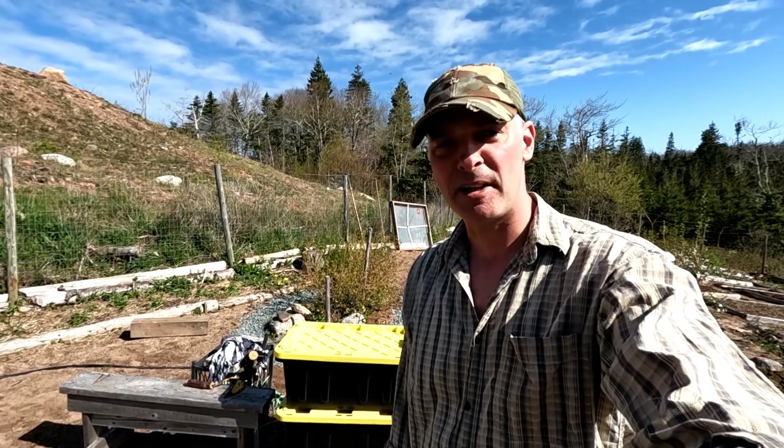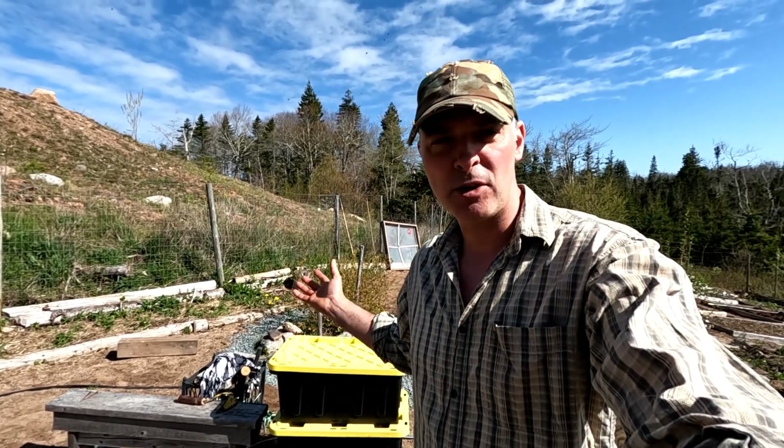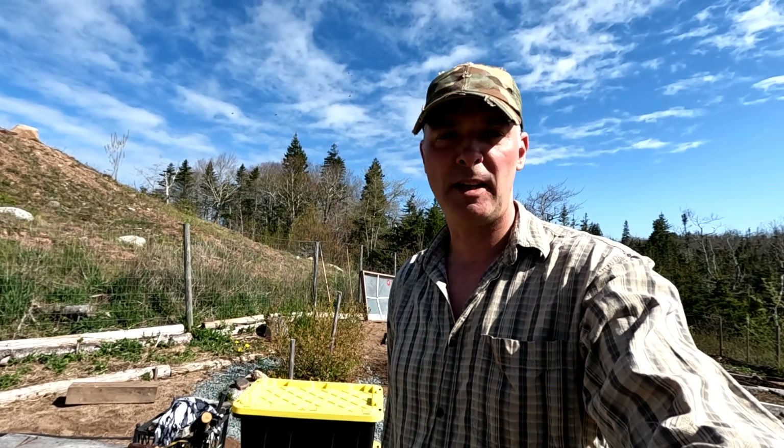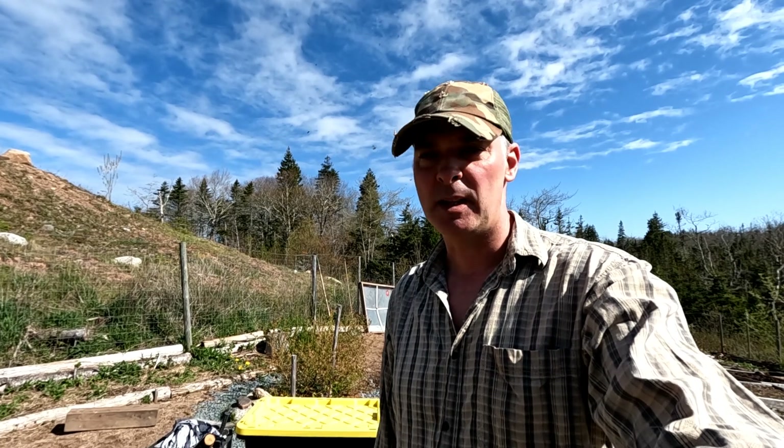Hey, it's Greg here with MaritimeGuardian.com, out here getting eaten alive by the black flies. I thought I'd show you my new solution to my composting problem. For years, I've not had any means to compost my kitchen scraps because I'm afraid of black bears and other animals getting into it.